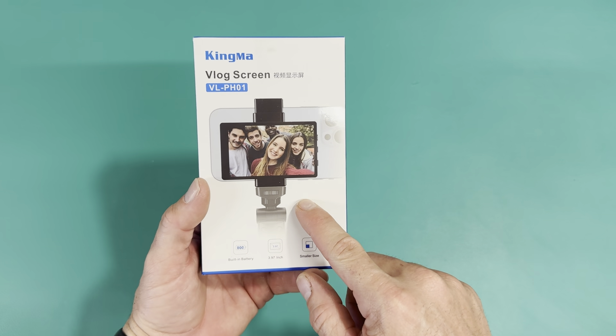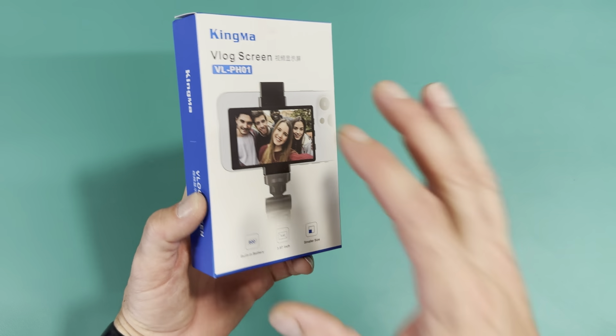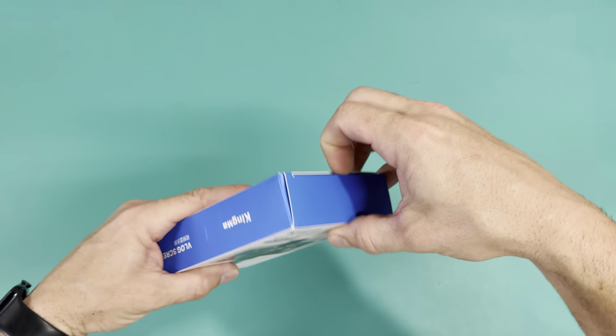This is my new Bluetooth vlogging screen. I wanted to do an unboxing and show everything that comes in it. You can see it's 3.9 inches and has a built-in battery.